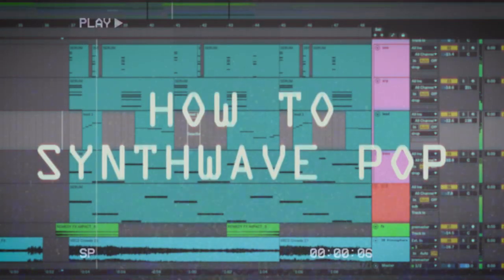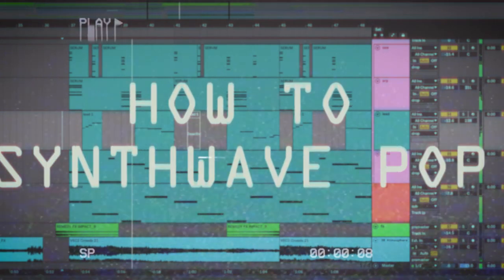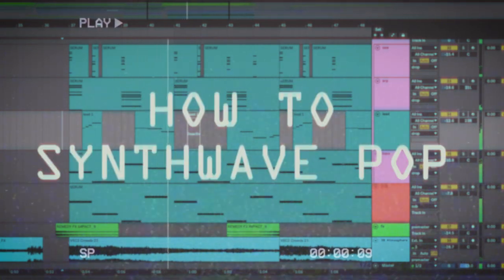Hi, I'm Ash. Welcome back to my channel. Today we're taking a trip back in time and we're making synthwave — a totally tubular, gnarly genre that takes elements and sounds from 80s pop music and brings it up to date with a lot of modern EDM tricks. So that's what I'm going to be showing you today. Let's get right into it.